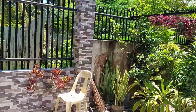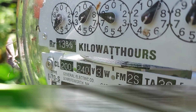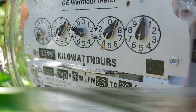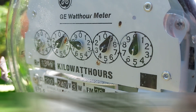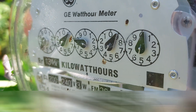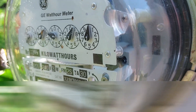Let's check the meter again. The meter turns slowly. That's the advantage of a grid tie system.